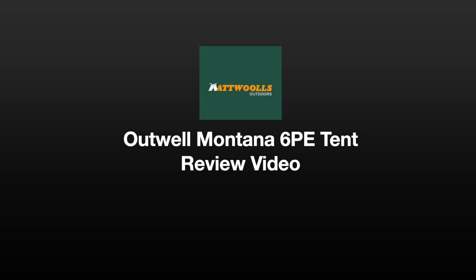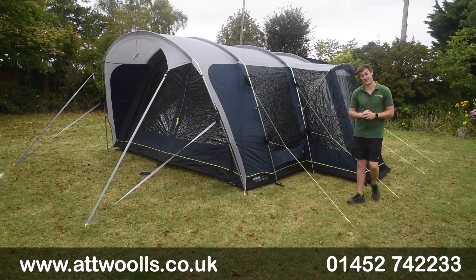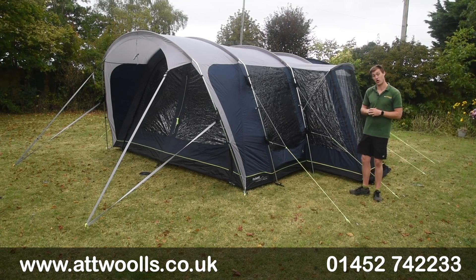For the latest top tips, reviews and advice, please subscribe below. Hello and welcome to Outwell's Outdoors with me Mike. I'm giving you guys a bit of a review video on a tent from Outwell.